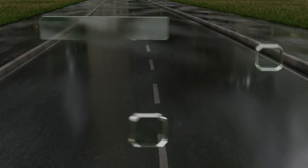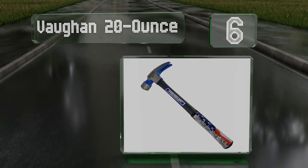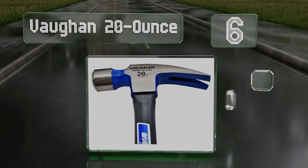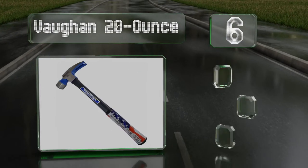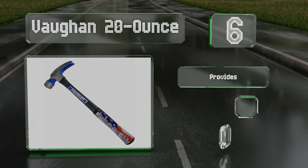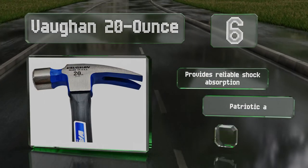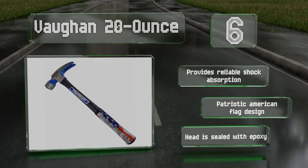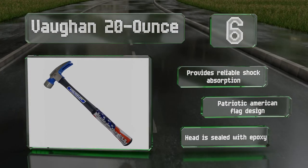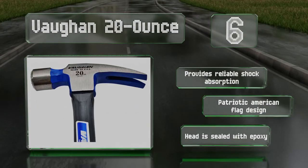Moving up our list to number six. Designed to minimize user fatigue during long days on job sites, the Vaughan 20-ounce features a large striking face for delivering both power and accuracy. Its sturdy fiberglass handle will last through years of pounding and pulling. It provides reliable shock absorption and sports a patriotic American flag design. The head is sealed with epoxy.